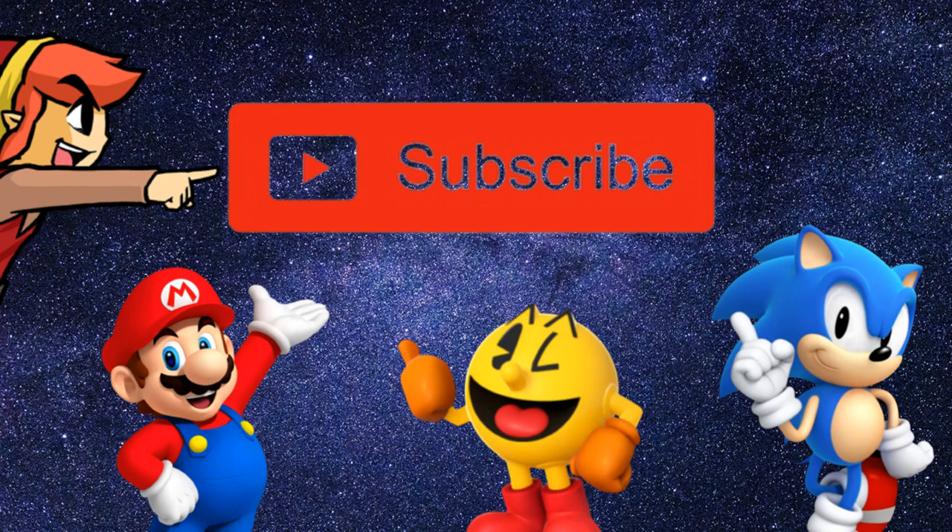If this is your first time on the channel, hit that subscribe button and thanks for checking it out with us today, gamers. Coach World out.